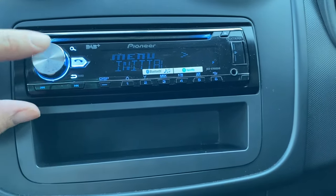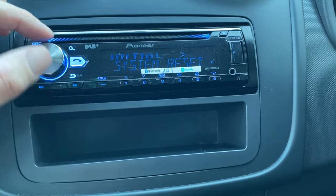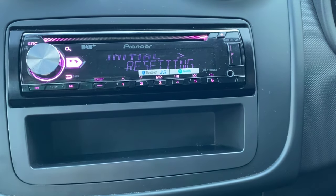Now it will say initial here if it's in English. Press this button here and turn two, three, four, five times — it says system reset. Press this button again and then press it finally and it will reset the radio back to factory settings.